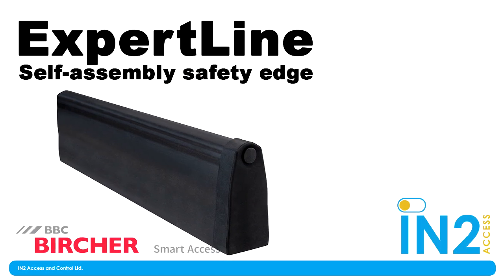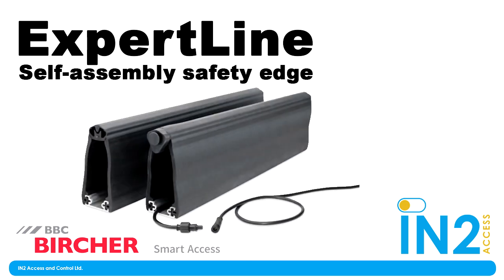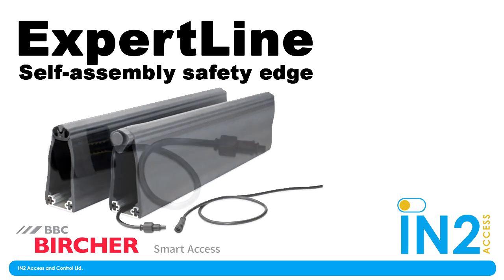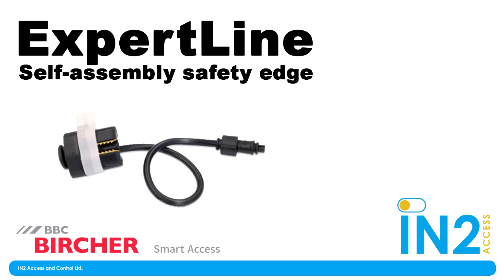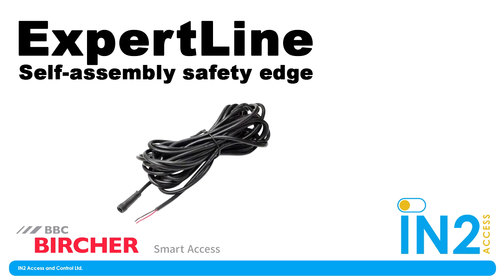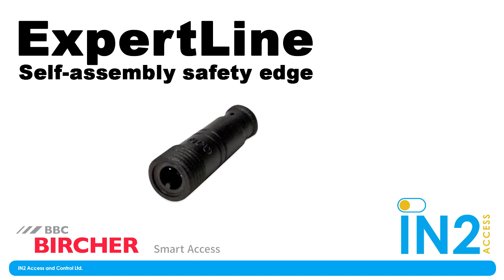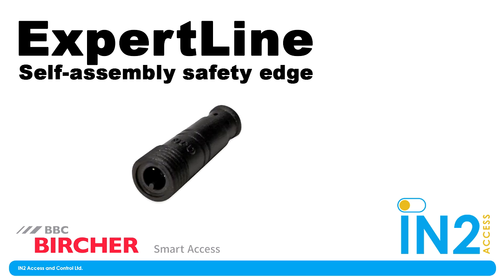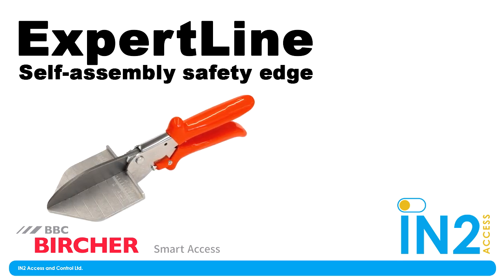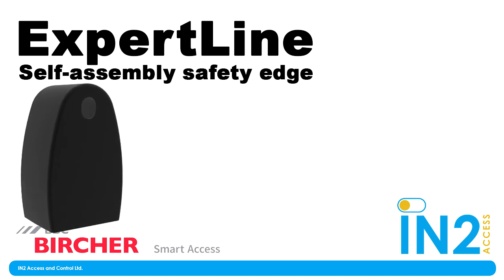Hello everyone, welcome to the first in a series of Into Access videos going over new products as they are released. My name is Farrell Johnson, marketing executive at Into Access and Control, and with me is one of our sales account managers, the lovely Rebecca. Say hello Becca. Hello internet. So I'm excited about today's new product - Expert Line. That's right, Expert Line is BBC Brochures' first ever self-assembly safety edge. There are definitely some well-known self-assembly brands already out there - we won't name names - but Expert Line is far and away better.